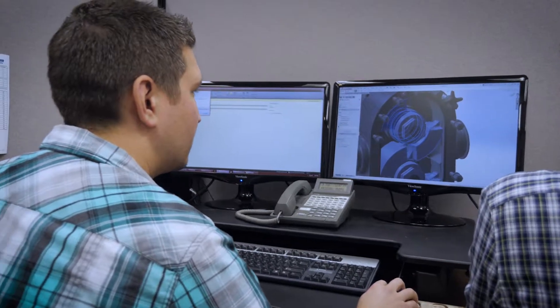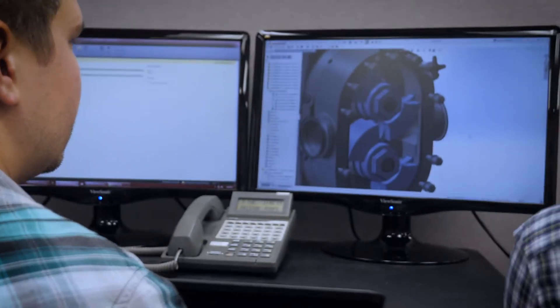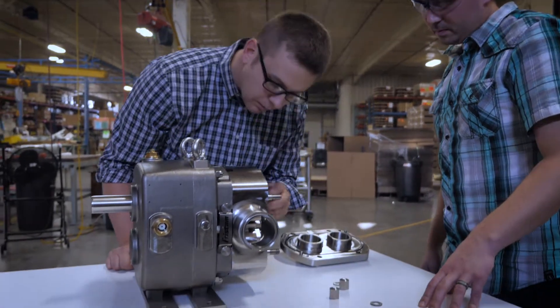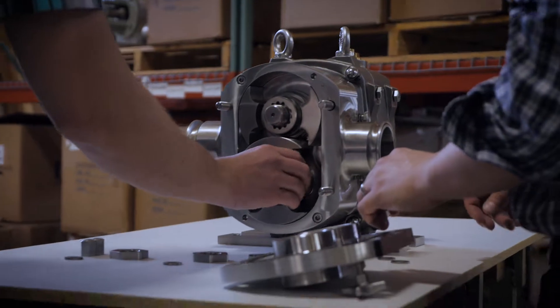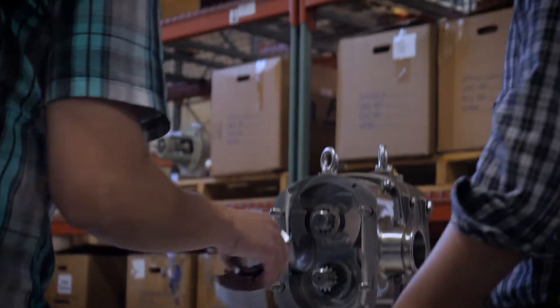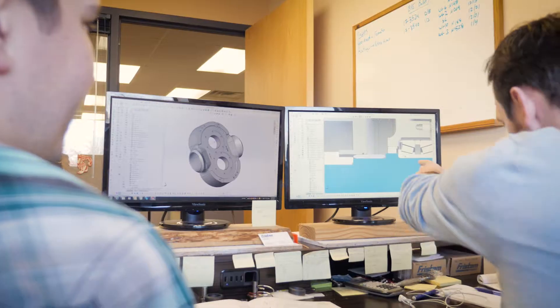So we sat down and started reviewing all the data that we had. That was sort of the moment — we realized that we were missing out on applications because we did not have a COP-designed pump. Standard FKL pumps are typically clean-in-place, or CIP-able. They're not going to be cleaning it in place with the pipework, so we needed to slightly adapt that FKL CIP-able pump to a COP pump.